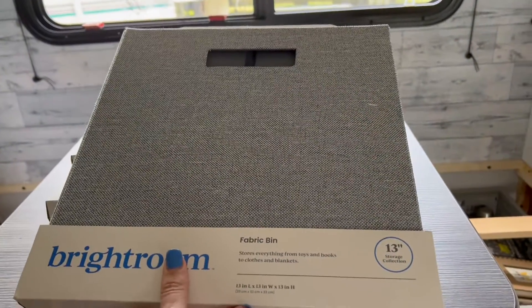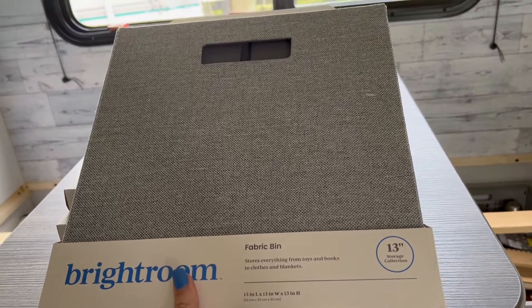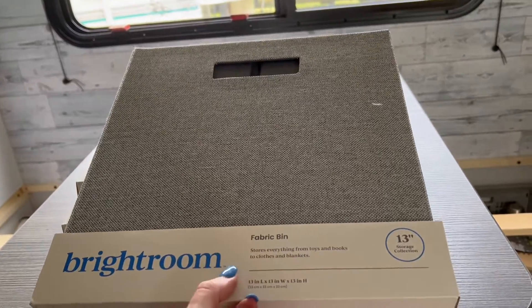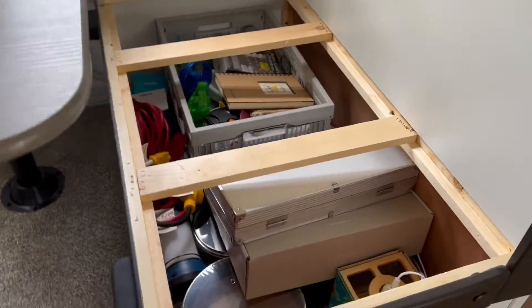Let me show you guys what I picked up. I was trying to figure out the best way to do it, and I just ran to Target and picked up these fabric bins — they're 13 by 13 by 13, so they're the cube ones that go in those cube shelf type things. These were on sale for 50% off so they're five bucks a piece. I grabbed six of them.